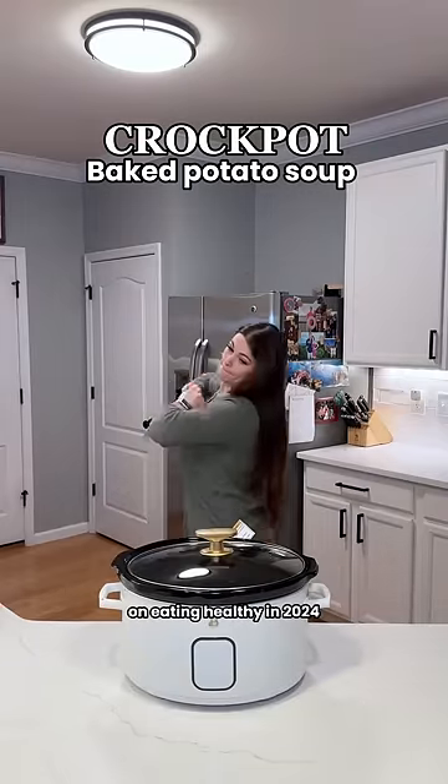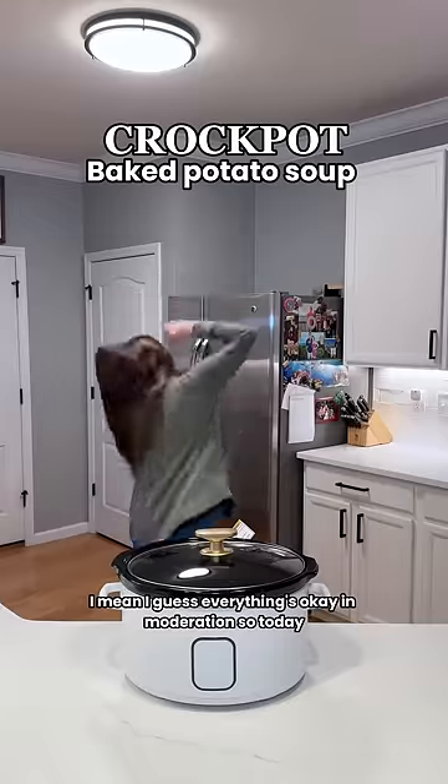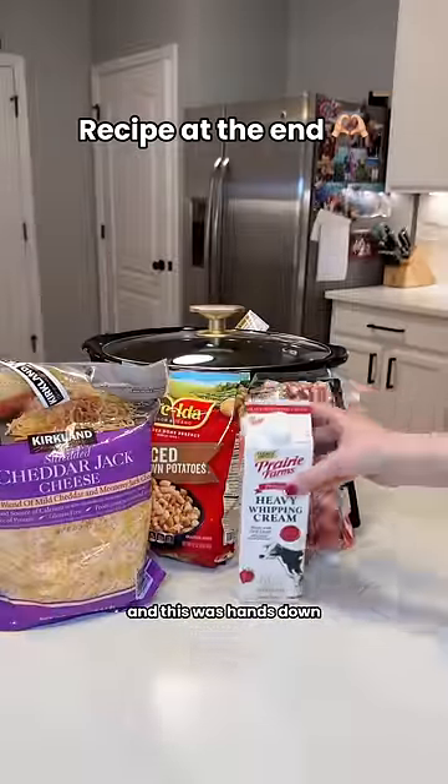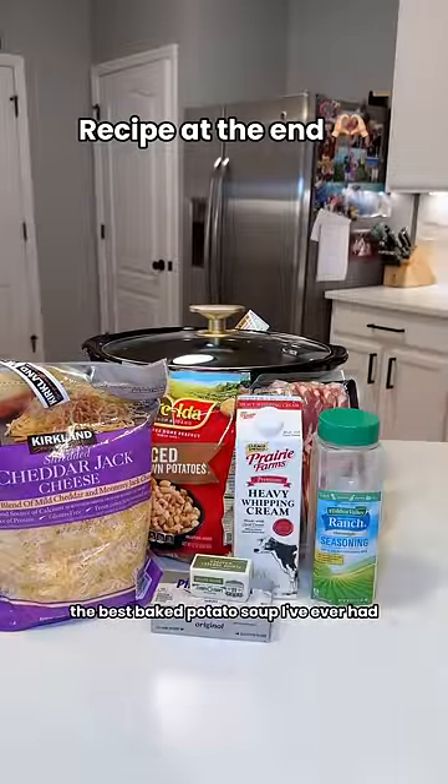Raise your hand if you've already given up on eating healthy in 2024. I guess everything's okay in moderation, so today I'm going to show you baked potato soup in the crock pot. This was hands down the best baked potato soup I've ever had.